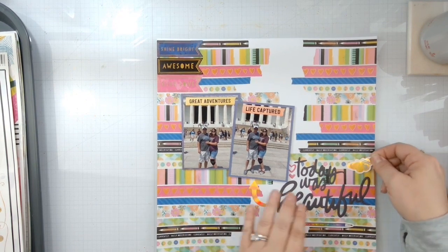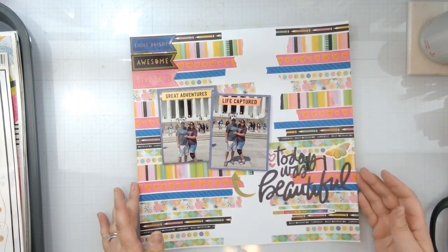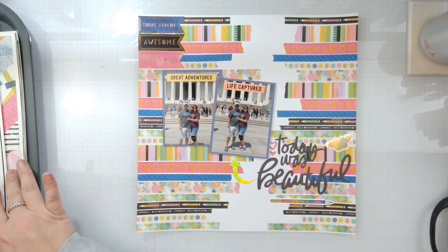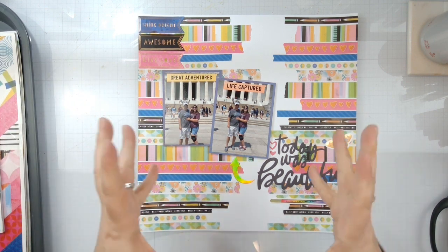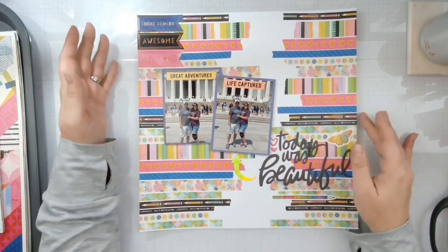We'll get a little butterfly in there, and that's gonna do it, you guys. I actually love it — I was thinking I might want to add some more, but I don't think I do. I think that when you have a busy background, adding too much on top of it will make it too busy. So we've got just a few elements in there, and that's it.